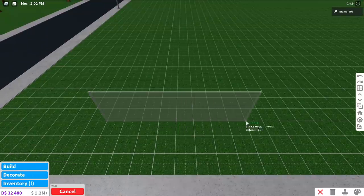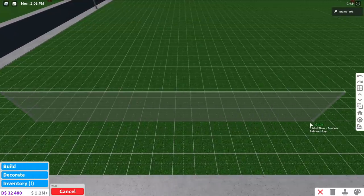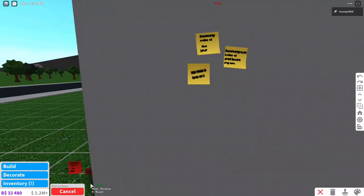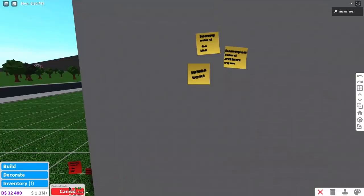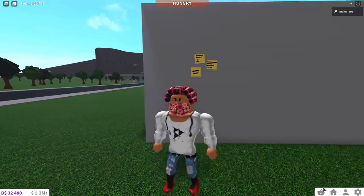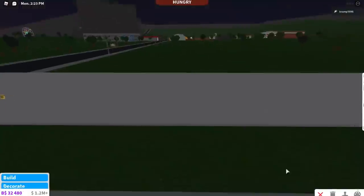Oh my god, we got so many new paintings. I'm gonna add a very long wall for this one. And as you can see, there are now post-it notes. I wonder if you can write on them. Going out of build mode — I don't think you can write on them. You cannot write on them, but you can hang them on your wall if you want to.